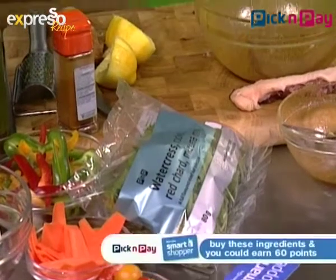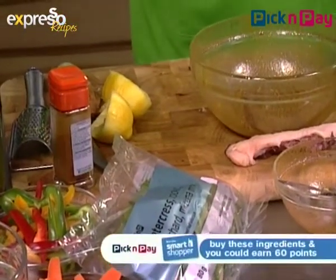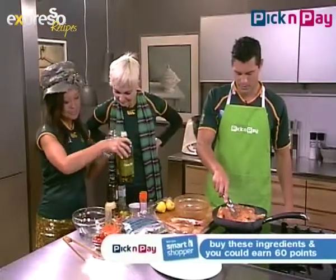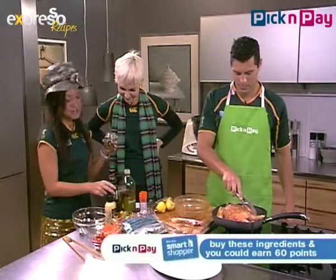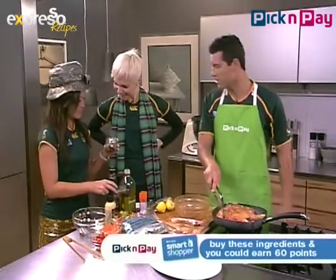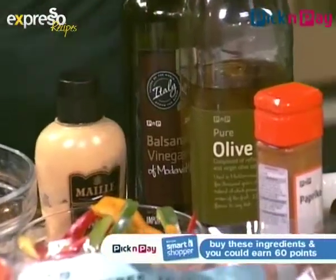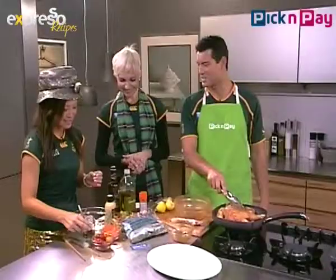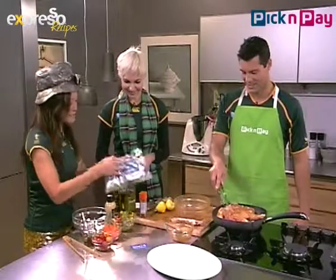By the way, the salad dressing has mustard, some olive oil — about twice as much as the mustard — and also balsamic vinaigrette. She can make a mean salad dressing! You're inspiring me! I'm glad I'm inspiring you this morning.